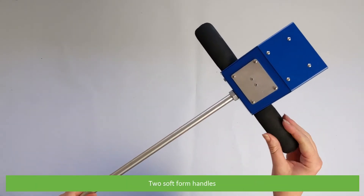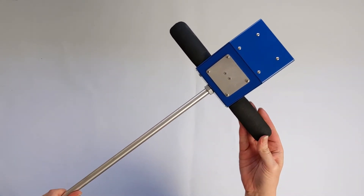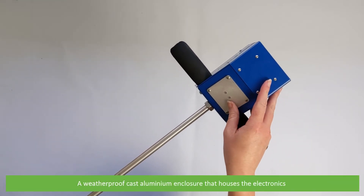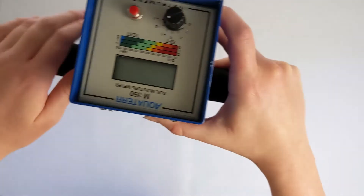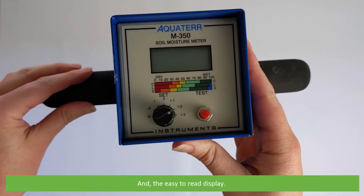Two soft foam handles. A weatherproof cast aluminium enclosure that houses the electronics. And an easier to read display.